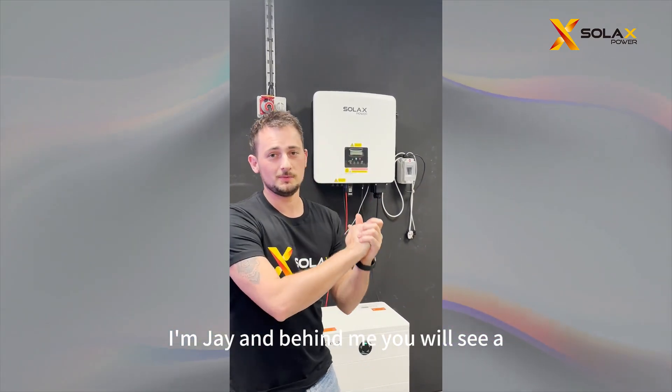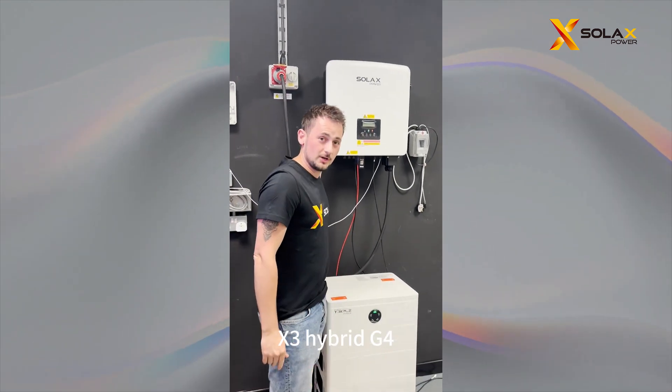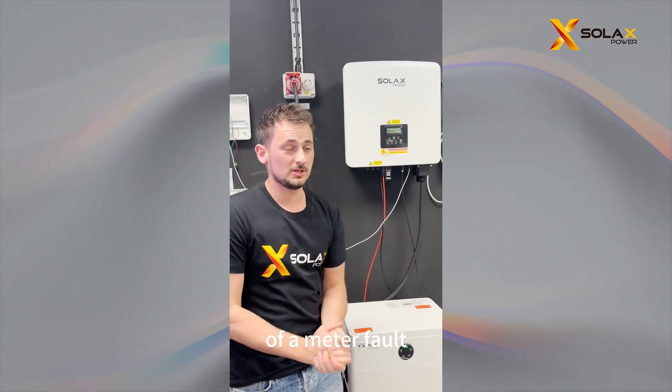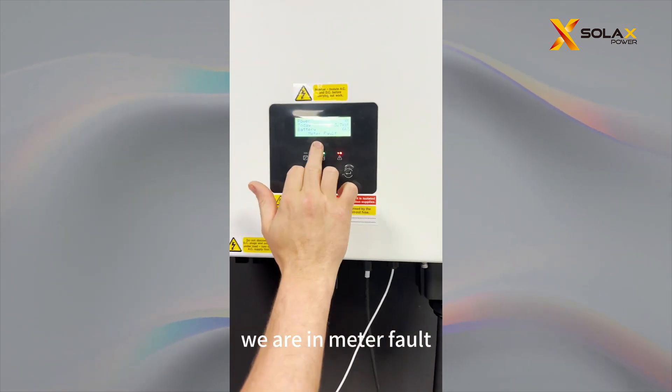Hello and welcome to Soax Power. I'm Jay and behind me you will see an inverter and a battery. This is the X-Ring Hybrid G4 and we have put together a little scenario of a meter fault. And you can see on the meter, we are in meter fault.